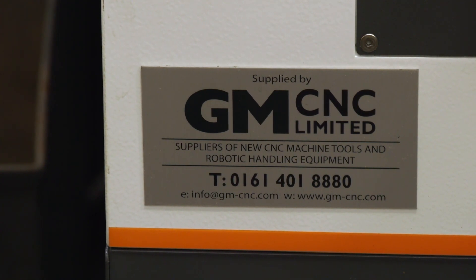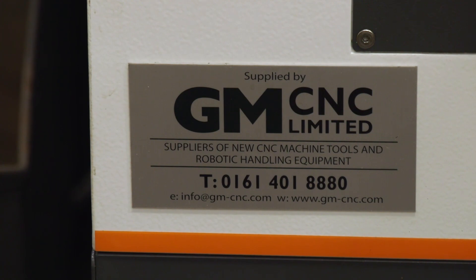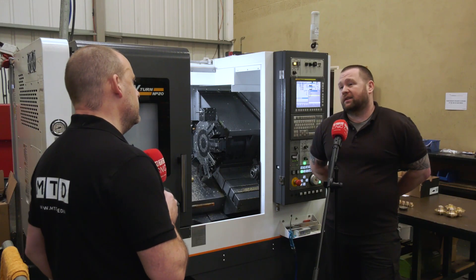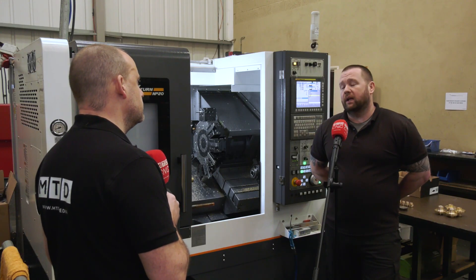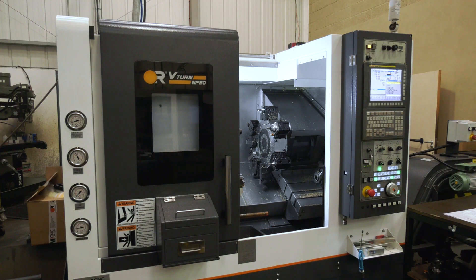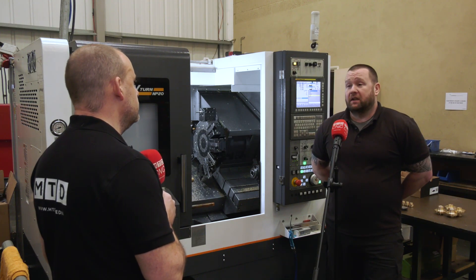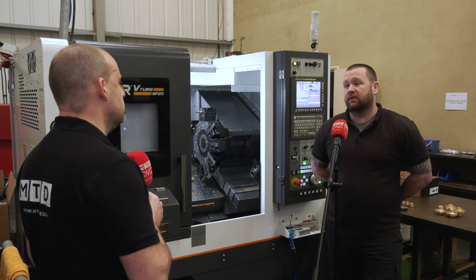GMCNC - you bought the machine from them and you've got a history of working with these guys as well, haven't you? Yes. Once I found out GMC were going to be the stockist of Victor, there was no question - whenever it was time to get a new CNC lathe, that's where I would go. They offer brilliant support, they're good to deal with, you can have a laugh with them, but you know the serious side is they're serious about what they do.